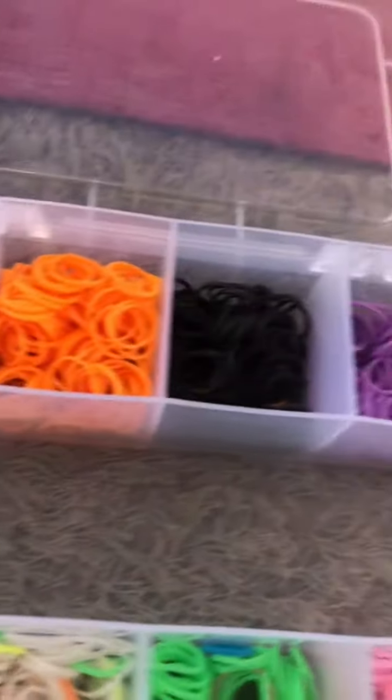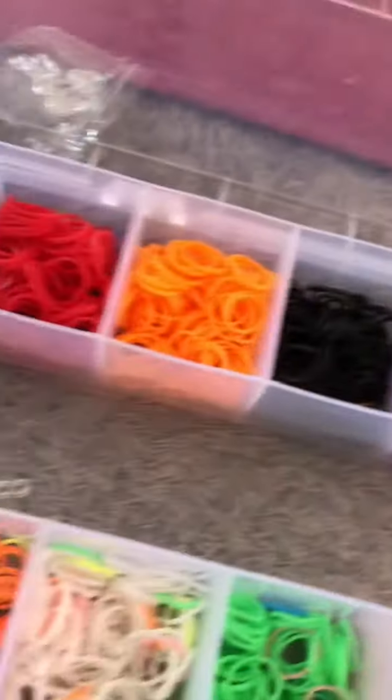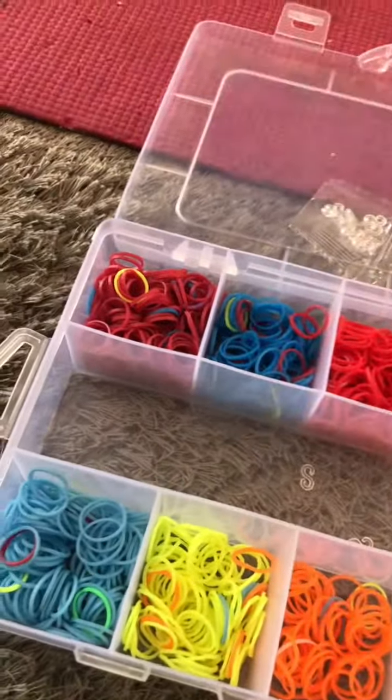Today we are going to make a zigzag bracelet. Are you all ready? Get your hook and clip ready. Let's start.